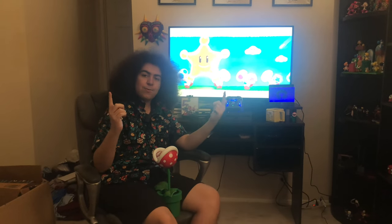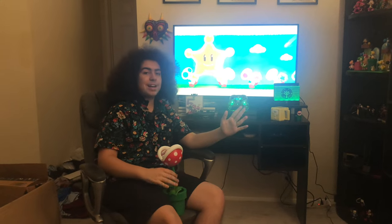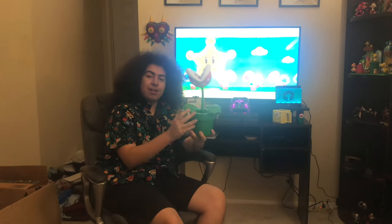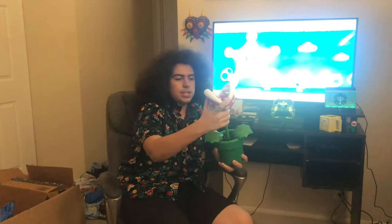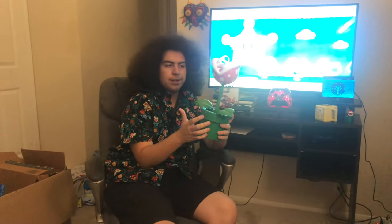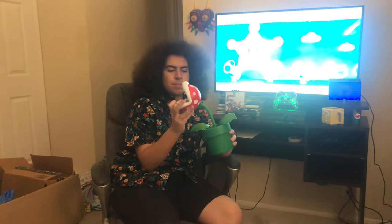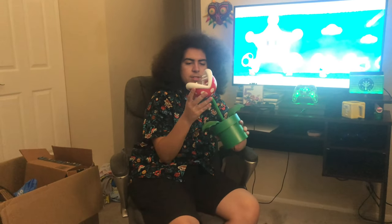What's up guys, Keaton847 here, and today's video is going to be a special one because I am reviewing this very awesome Piranha Plant lamp that I got from BoxLunch. It's a very high quality lamp that they sell from there. I don't remember the price, but I'll leave it down below in the description so you guys can check it out and buy it for yourself. Let's get a closer look and see what it's got.